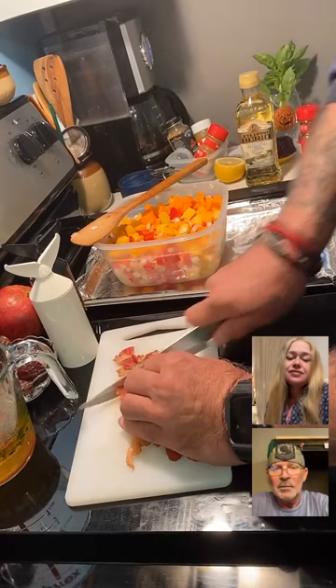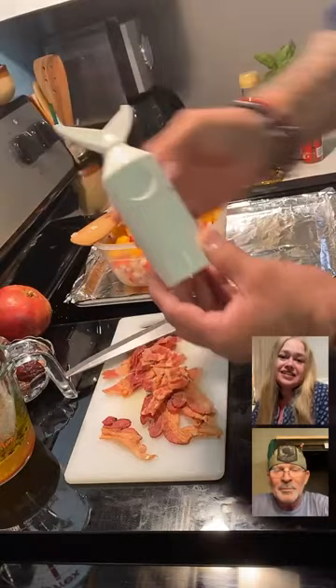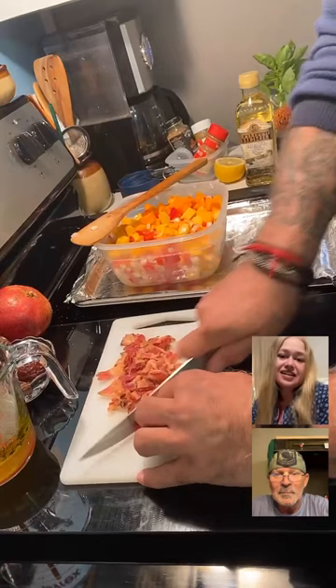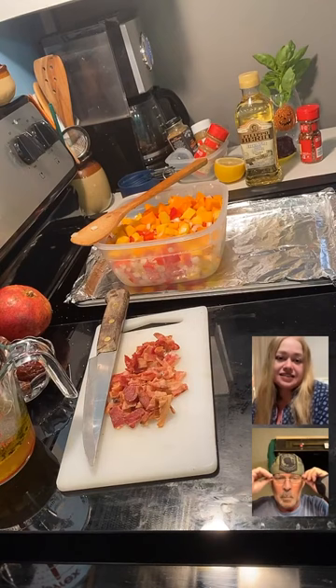Your salt and pepper shakers — are those whales? Yes, they are whales. They were a gift. They're a big theme here on the Cape. My friend Lisa gave them to us when we got the condo here, and it matches my shell-themed teapot, creamer, and sugar cup container. Would you be able to find those and put them on the website in case anybody wanted to buy them on Amazon? I'll look — I'll put it on our Food Talk Amazon page, sure.